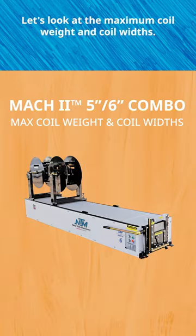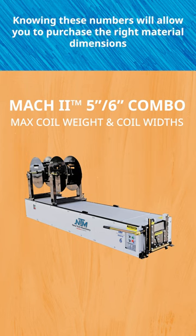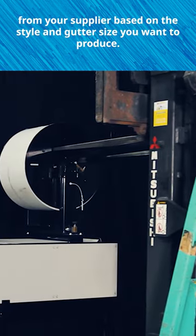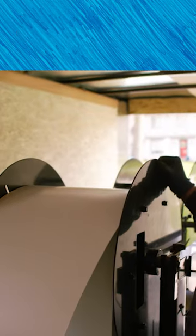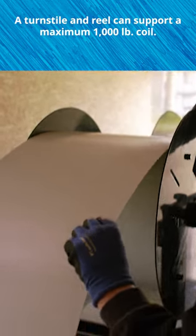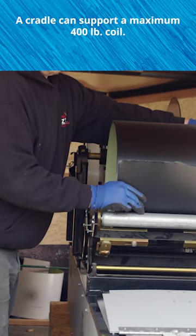Let's look at the maximum coil weight and coil widths. Knowing these numbers will allow you to purchase the right material dimensions from your supplier based on the style and gutter size you want to produce. A turnstile and reel can support a maximum 1,000 pound coil. A cradle can support a maximum 400 pound coil.